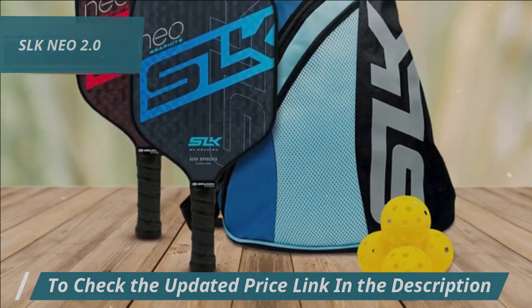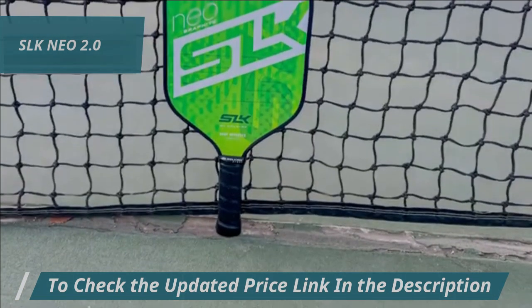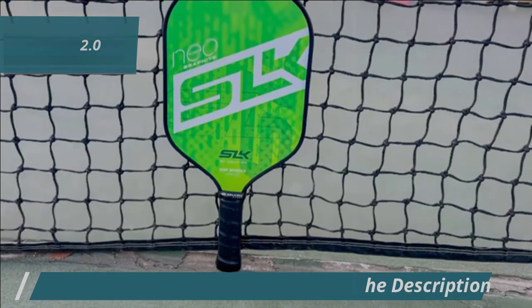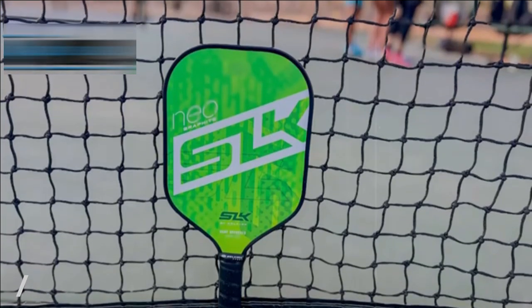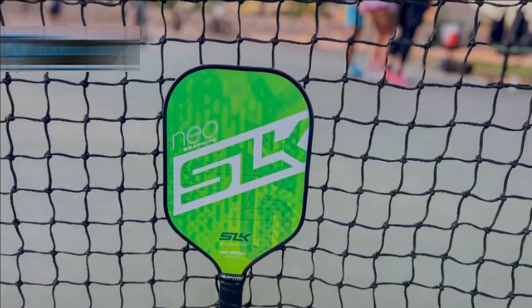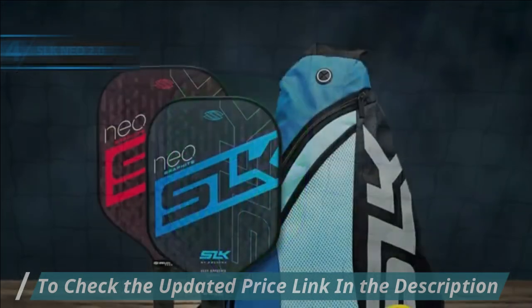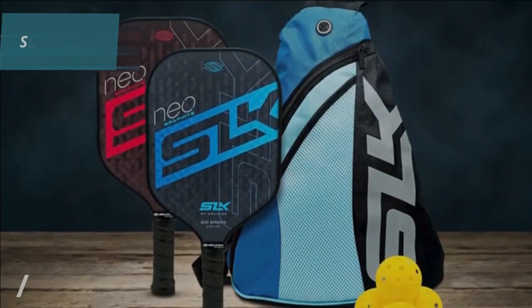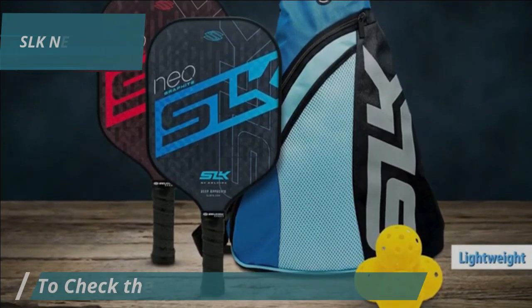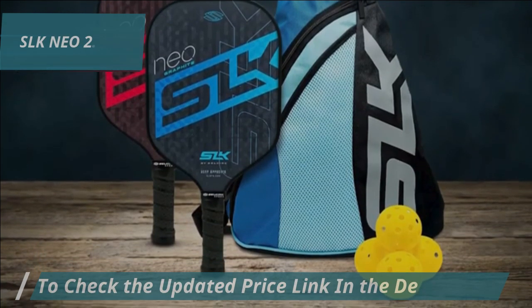Praised for its professional quality, this paddle skillfully balances power and precision, making your gameplay dynamic yet controlled. Investing in high-quality materials and cutting-edge tech, this paddle is a game-changer for those aiming to compete at the highest levels. Fans of the SLK 2024 paddles often highlight its perfect balance between lightweight design and structural strength, enhancing both power and ease of maneuverability.